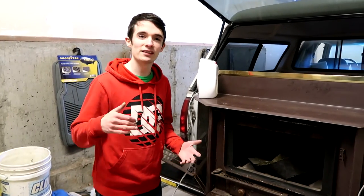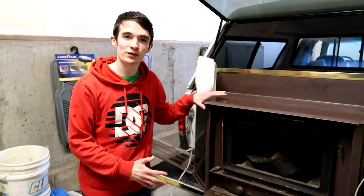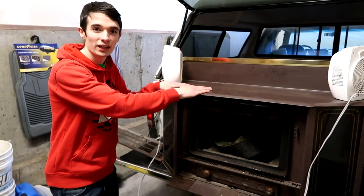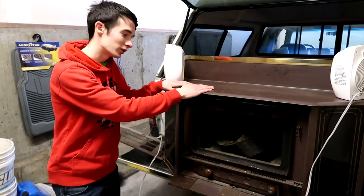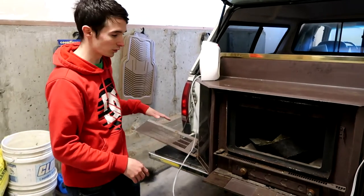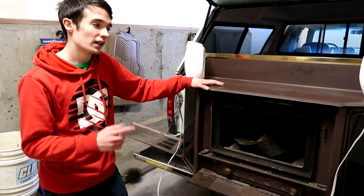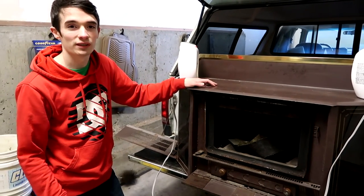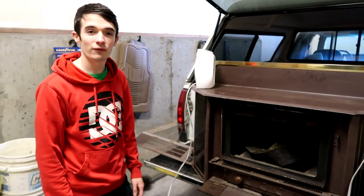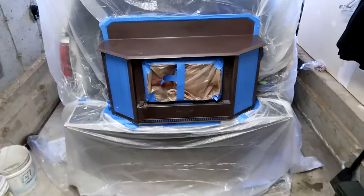Hey guys, welcome back. This is a DIY video of how to paint a wood stove. This is my wood stove insert from my condo. I currently have it heating up because it's been in the back of my truck and it's Alaska and it's freezing cold. Right now I am taking off the side panels to reverse mask it, then I'll mask up the windows, scuff it with a scotch brite, and shoot it with some heat resistant paint. I'll get back to you guys once it's all warmed up and masked off.